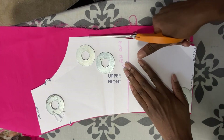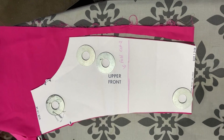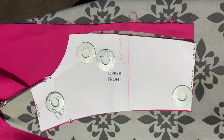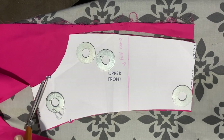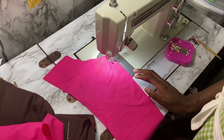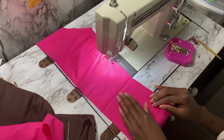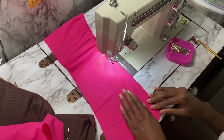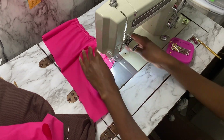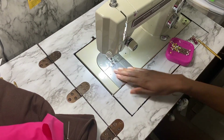The first step is to cut your pattern as the instructions intended. Cut that first, then move on to your machine and do the gathering. All of this is your mock-up, so don't do this on your fashion fabric. Now gather the top — at least on mine, gathering is the very next step. I'm gathering within the seam allowance using white thread so you can see, and I'm doing one gathering stitch since this isn't the real thing.